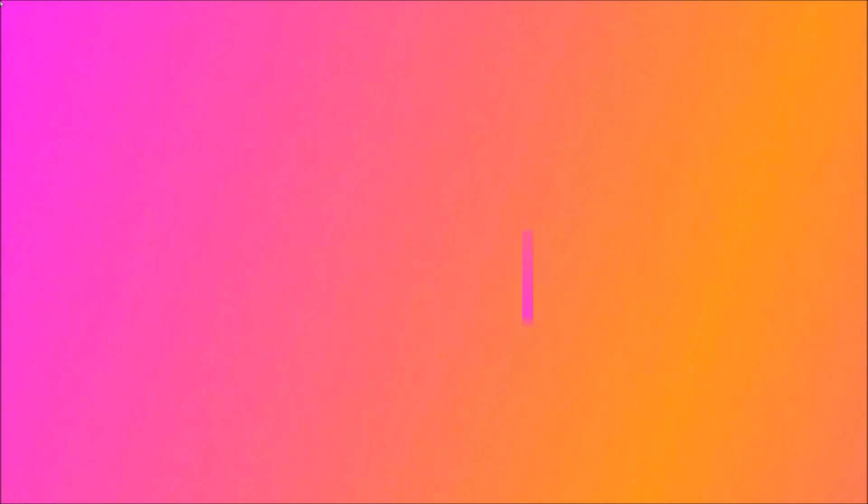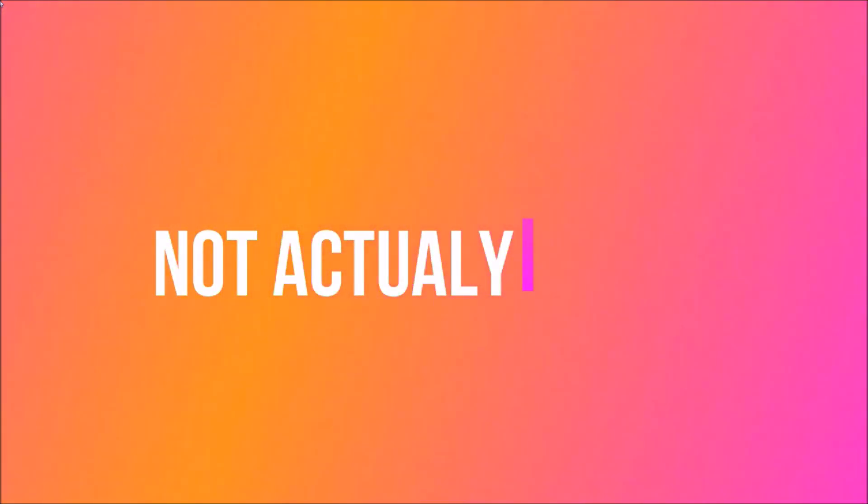And this is... hashtag ad. Anyway, thanks for watching, guys. Two videos in one day — I know, very weird for me. I typically only upload one video a day, but today I decided to upload two. I hope you enjoyed the video. I'll see you in the next one. Bye guys, and cheers.